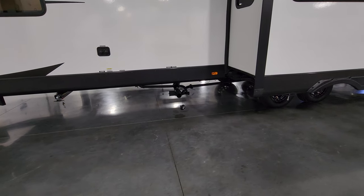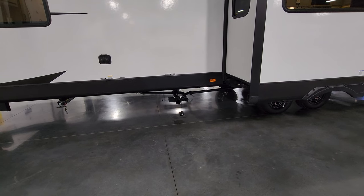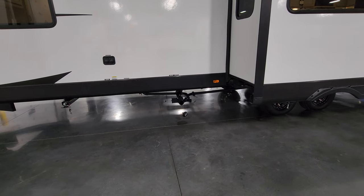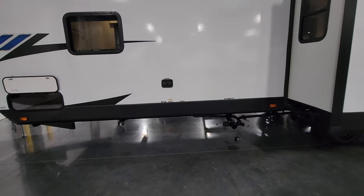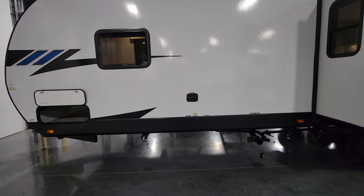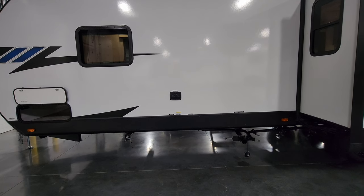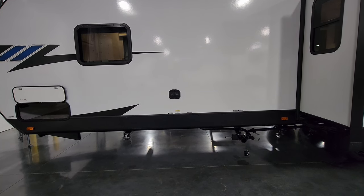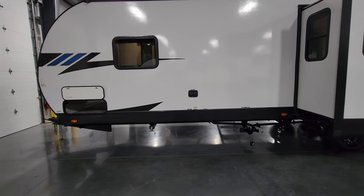Down below here is your dump area. You have a single dump area but three separate handles — a black handle, a gray handle, and a galley handle to dump everything right here. Pull the black first, then pull your gray and galley to rinse out your dump hose. Over here you have the cable and satellite inlets along with city water use and the black tank flush, because the fresh water gravity fill is on the other side.